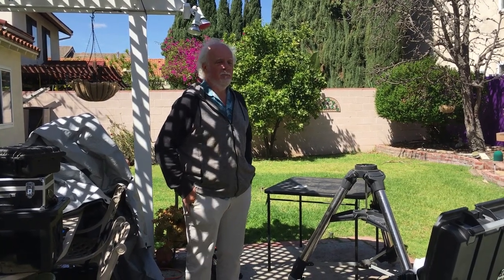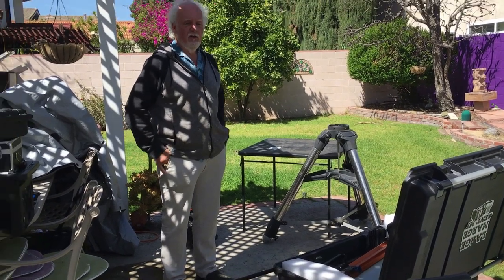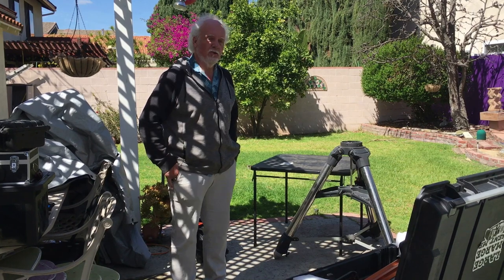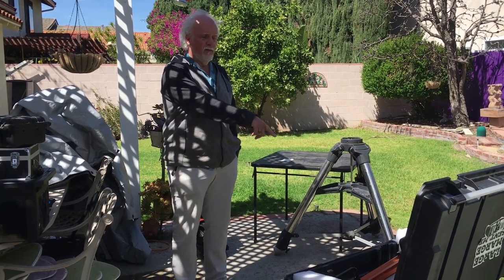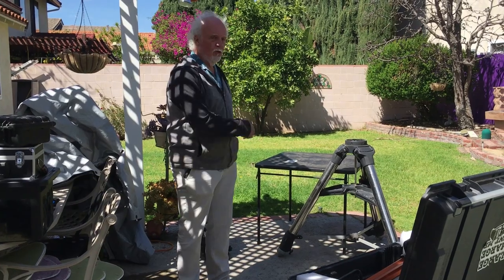Hi there. I've been asked by many people to explain how I get the C-14 onto the tripod and how I use it by myself. So I'm going to show you how I do that, the modifications that are on the telescope itself, and the tools I have to have.